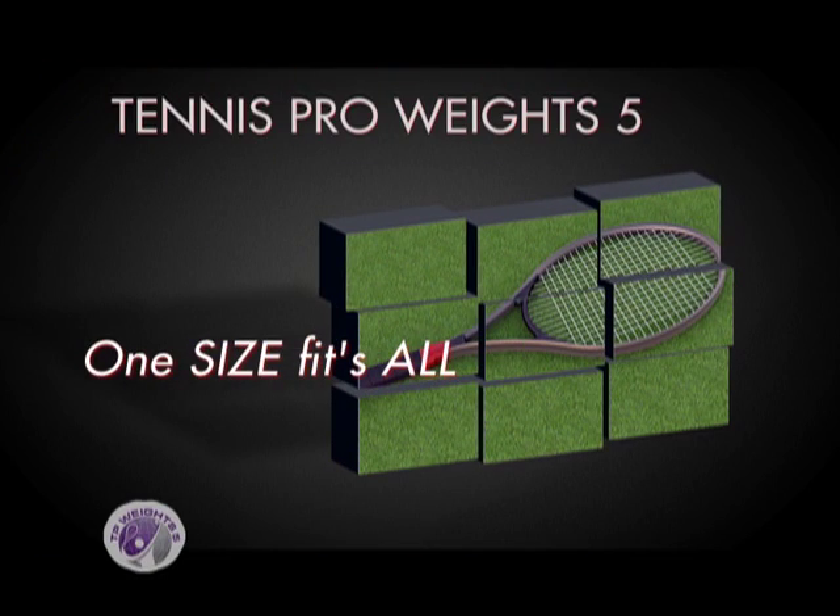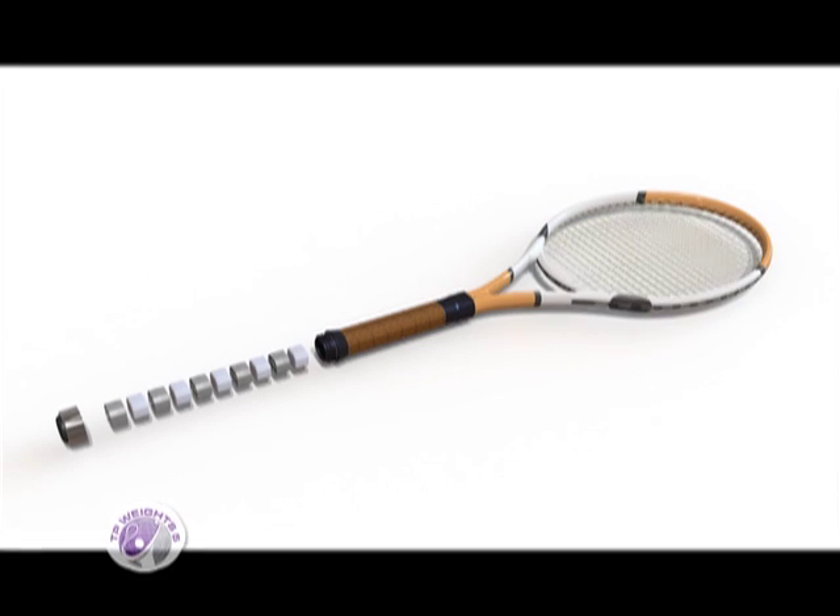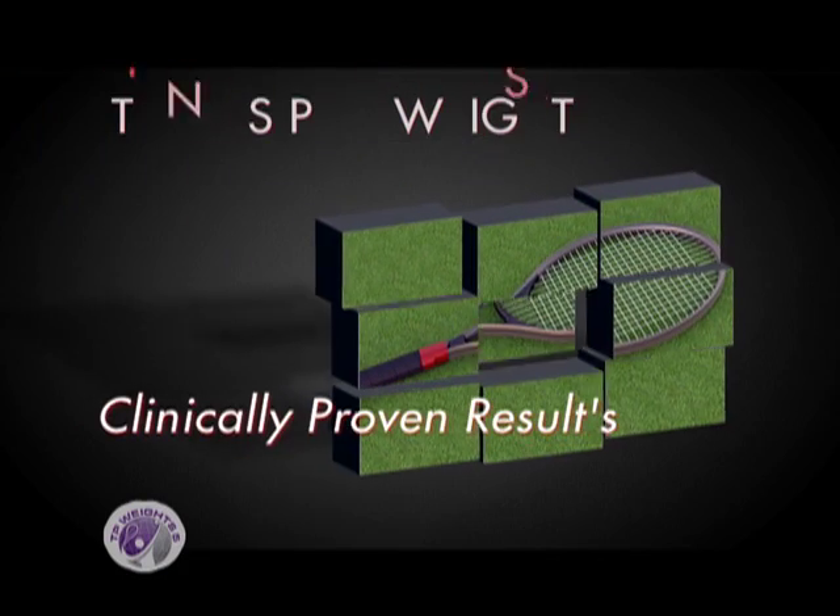When I first saw the TP Weights, it looked like a regular racket. I liked how you can put as much weight or as little weight in there as you like. The construction was really solid. As soon as I picked it up and added as much weight as I was comfortable with, I could feel right away my muscles engaging. As I would swing, I could feel all of the muscles of my arm and shoulder really engaging in a smooth and comfortable fashion. It's customizable for anyone from children to adults. Using the TP Weights through the entire range of motion during your swing is much better than conventional weights because you're going through the entire range of motion with the racket.